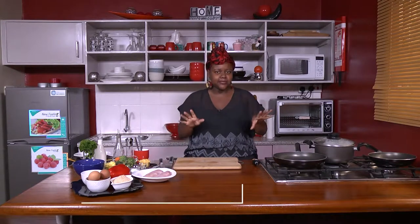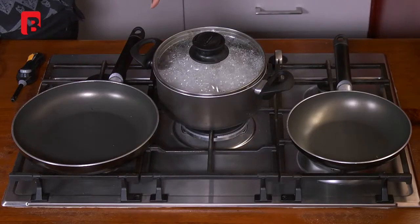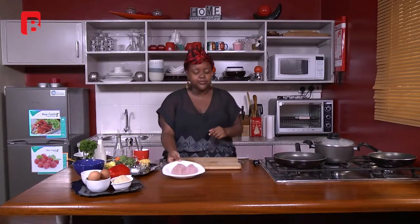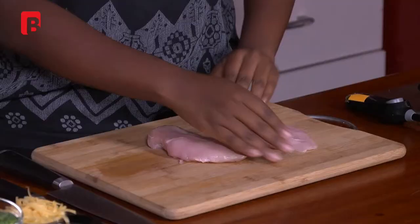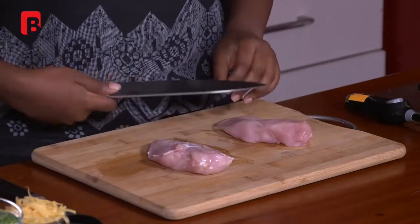Welcome back! If you've just tuned in, nothing much has happened — I've just boiled some potatoes. We're making breadcrumb chicken with mashed potatoes and some sautéed vegetables. During the break I put the potatoes on with just salt in the water. Now I'm going to start with the chicken breast — I'm going to cut each breast in half to fasten the cooking process.